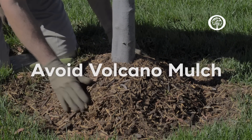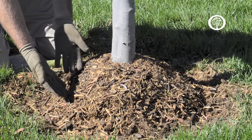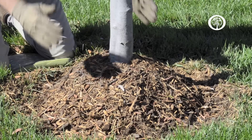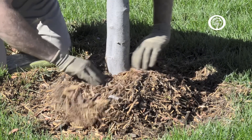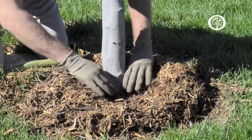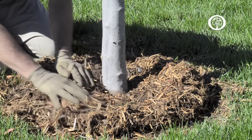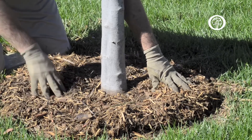Many times in our landscape situations we'll run across something that we would call volcano mulch, where the mulch has been piled up around the trunk of the tree almost like the cone of a volcano. This is not good for the trees. We want to break down this layer of mulch and find out where the trunk of the tree actually enters the ground where the roots begin, then pull that volcano mulch down and around the base of the tree where it can actually do the tree some good.